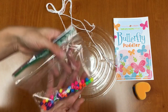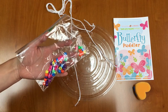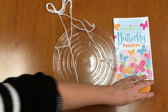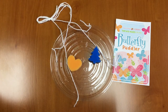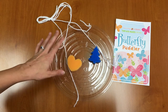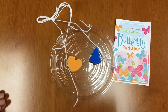You can also add the beads included onto your strings before you tie the loop to make your butterfly puddler a little bit prettier. Next, put your sponges in the butterfly puddler, take it outside, hang it in a tree or on a hook, and fill it with a little bit of sugar water. Butterflies will come and land on the sponges and drink the sugar water to refuel and refresh so they can keep flying and pollinating all of the flowers and trees around here.